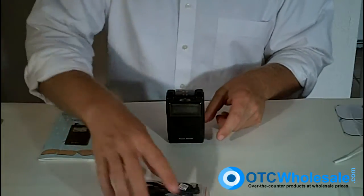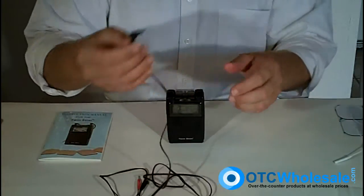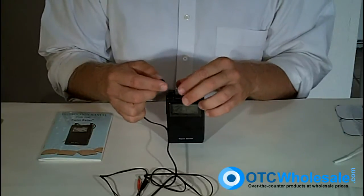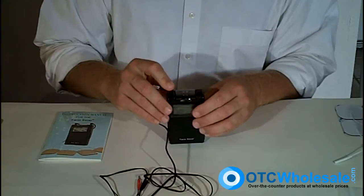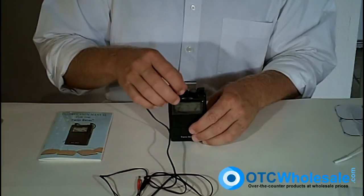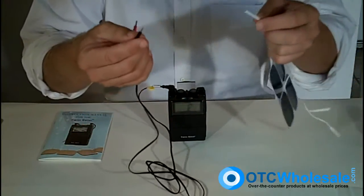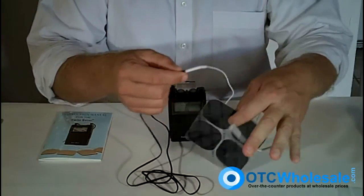The wires look like this — this is the same kind of wire that fits in the TENS 3000, 7000, Twin Stim, and 7500, which is a three-mode muscle stimulator unit. You simply put the eighth-inch pin into channel one like that and it's ready to go.